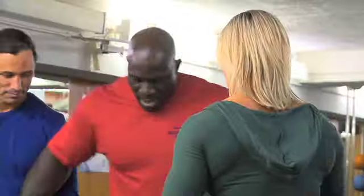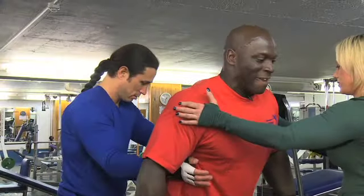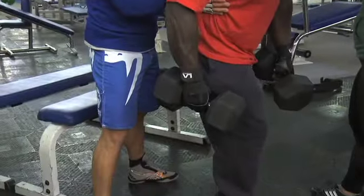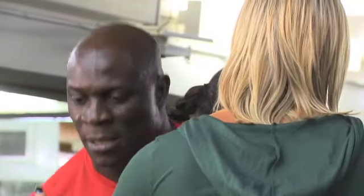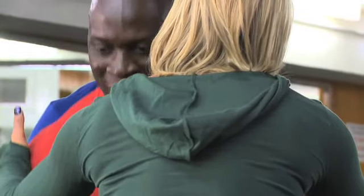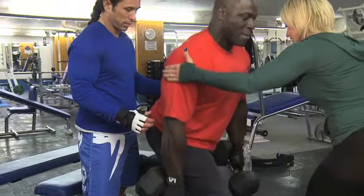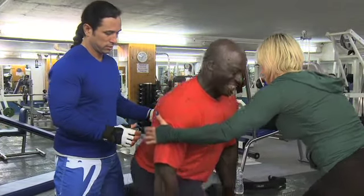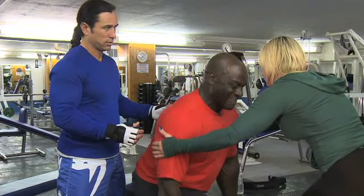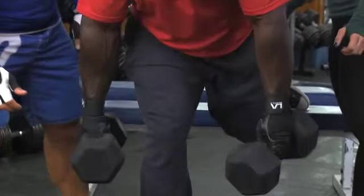Nice, better. That's hard. Ready? Is it four, okay? Yes. One, two, three, four, five, six, seven, eight, nine, ten, eleven, twelve.